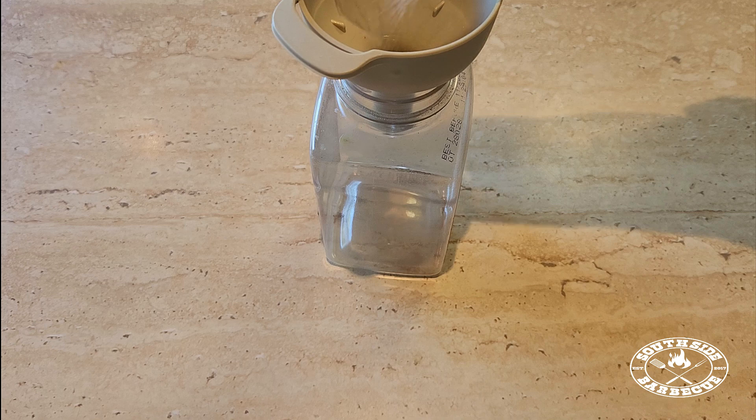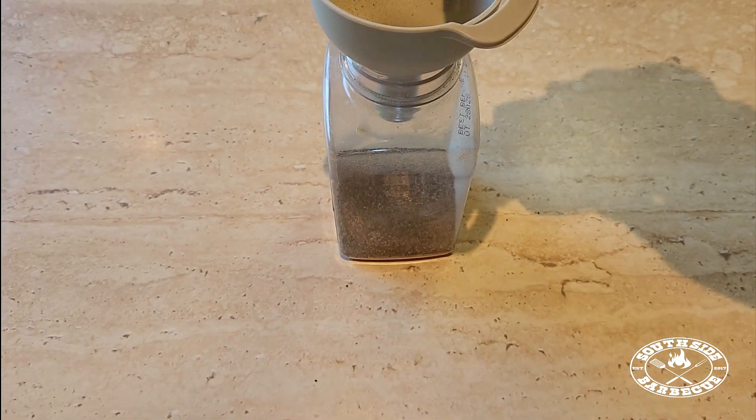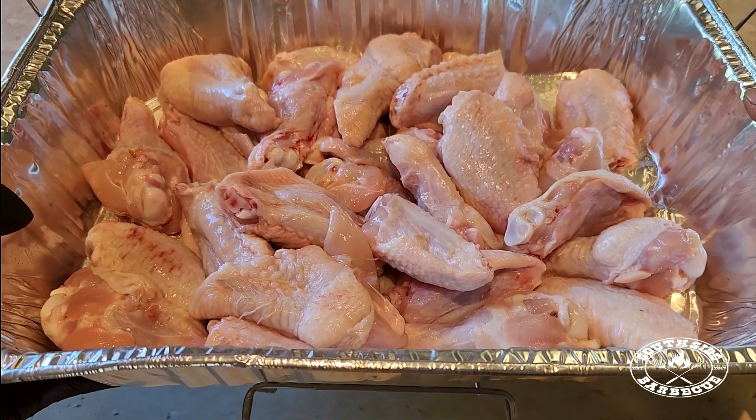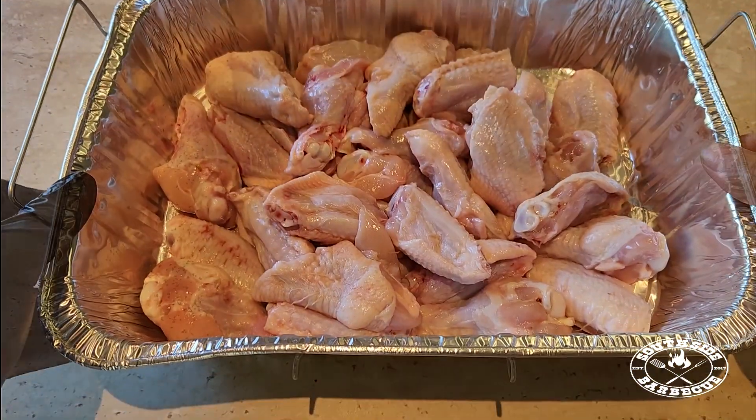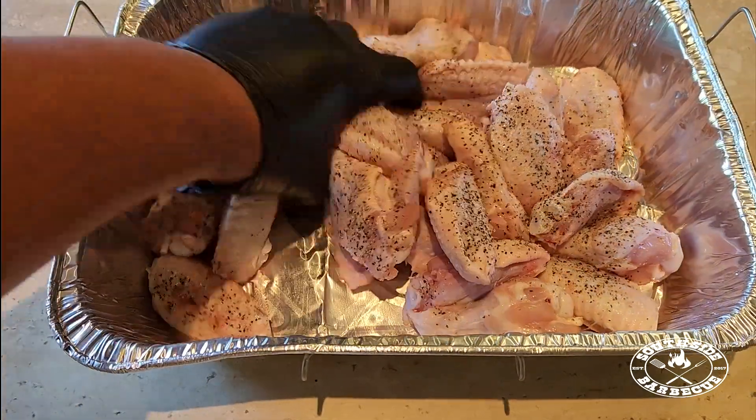Next we're going to build our first level of flavour with a simple rub. We're just going to do half salt, half black pepper, and a little bit of garlic powder. Now this will build a foundation stronger than Lizzo's kneecaps — this is going to be our Victoria's Secret lingerie underneath our Gucci dress.